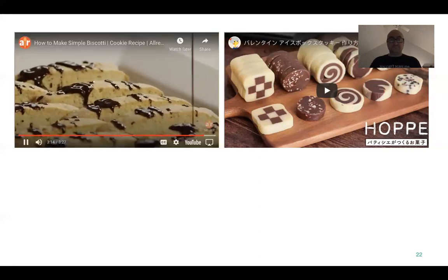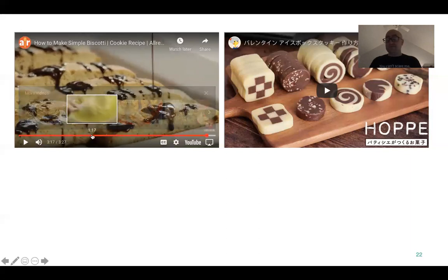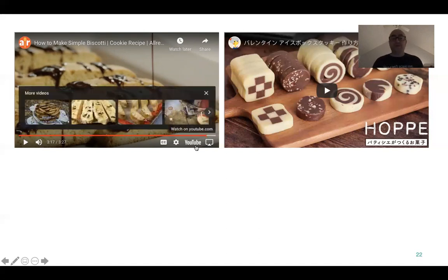For a fancy finish, drizzle the baked and cooled biscotti with melted chocolate. Those are one of my favorite cookies — but you see how long you bake them? It's more of a bread bake than a cookie, because typically cookies only take about ten minutes total.